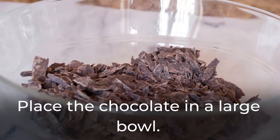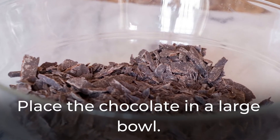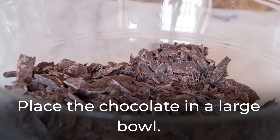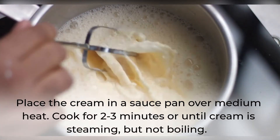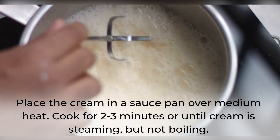Place the chocolate in a large bowl. Place the cream in a saucepan over medium heat and cook for 2-3 minutes, or until the cream is steaming but not boiling.